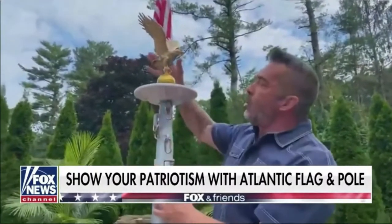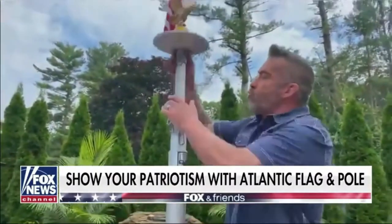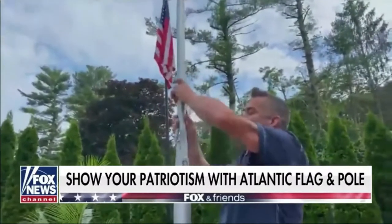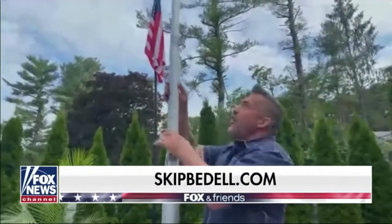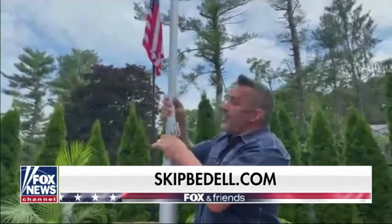It's got swivel rings so there's no ropes and pulleys. It's very easy to operate. It comes with a solar topping light to light your flag at night, and also a golden eagle. When you raise this up, it's just as easy as raising it right up to 20 or 25 feet, so it's very easy to put up and put down.